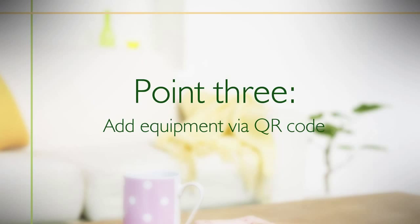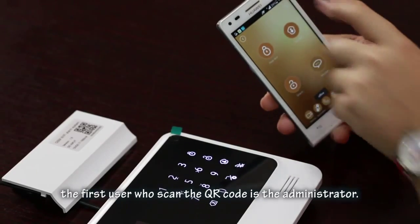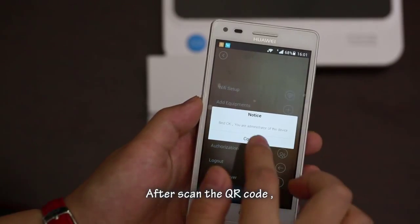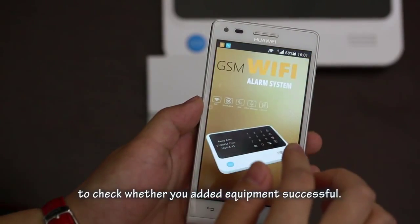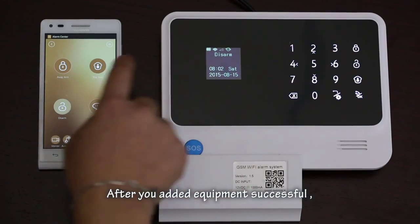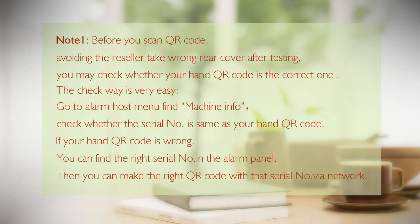Point 3: Add equipment via QR code. Every alarm host has a QR code. The first person who scans the QR code becomes the administrator. After scanning the QR code, the user can go to Switch Equipment to check whether the equipment was added successfully. Once added, you can operate all functions in the app. Note: before scanning the QR code, verify that the QR code on hand is the correct one, as resellers may have mixed up the cover after testing.